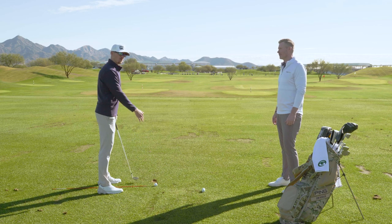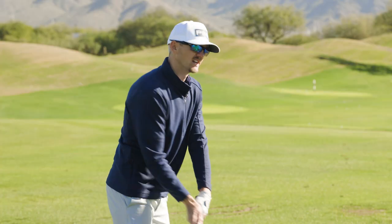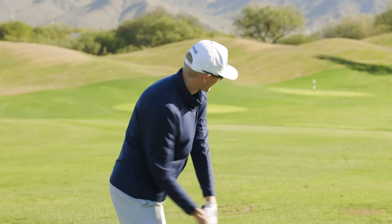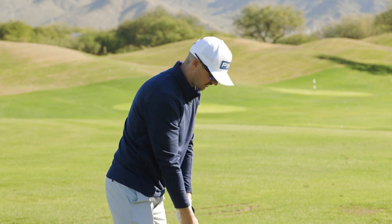Hitting into the ground a little bit more than my stock 7-iron and finishing like Tommy Fleetwood, where I'm just going to finish sawed off, right there — try to keep the ball nice and low.